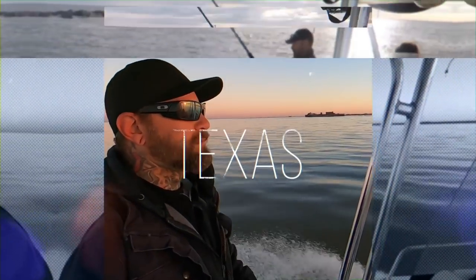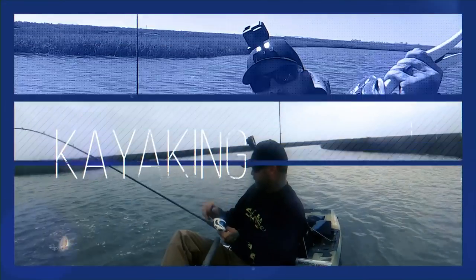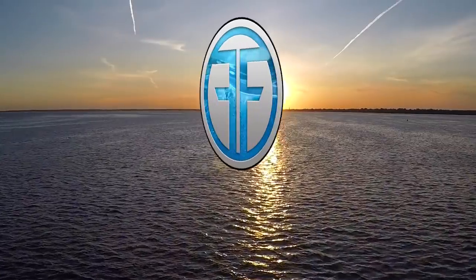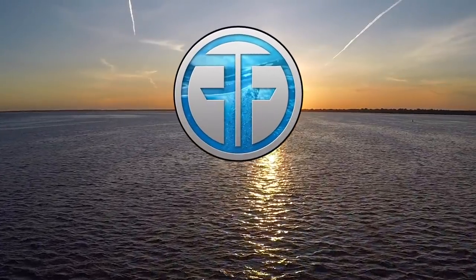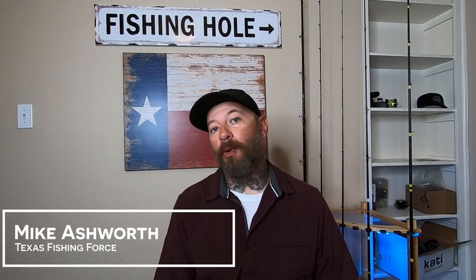Texas Ride on the Bricks. What's going on guys, I'm Mike Ashworth and you're watching Texas Fishing Force. Today we're talking about Texas Ride on the Rigs, shake weights in general, and I'm going to show you how I set these up because it's a little bit different than the way I've seen most people set these up.